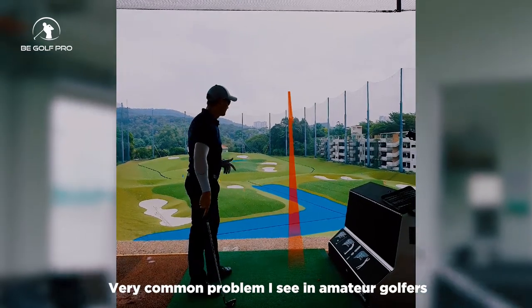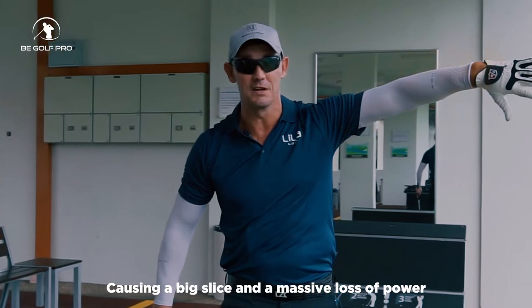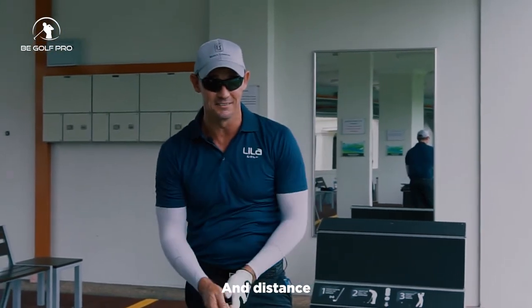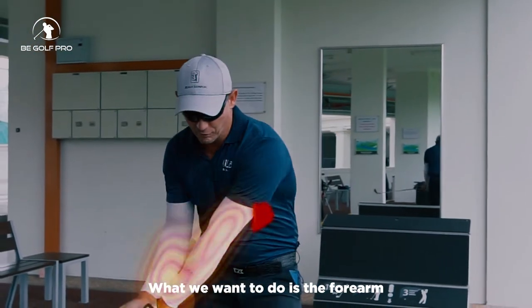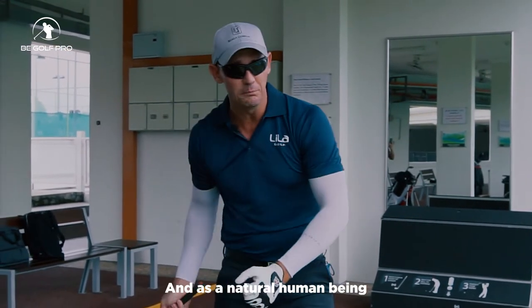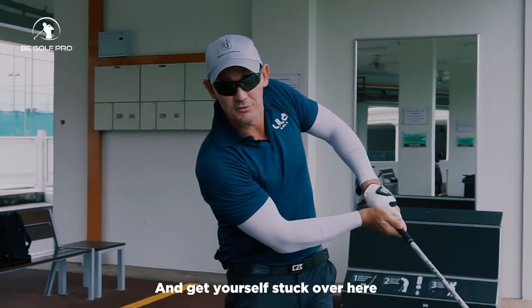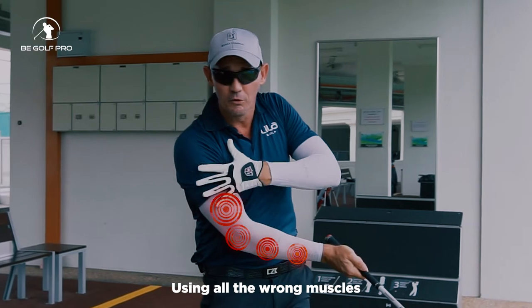A very common problem I see in amateur golfers is the chicken wing swing, causing a big slice and a massive loss of power and distance. What we want to do with the forearms when going through the ball is release it, but as a natural human being your instinct is to hit that ball as hard as you can and get yourself stuck over here using all the wrong muscles.